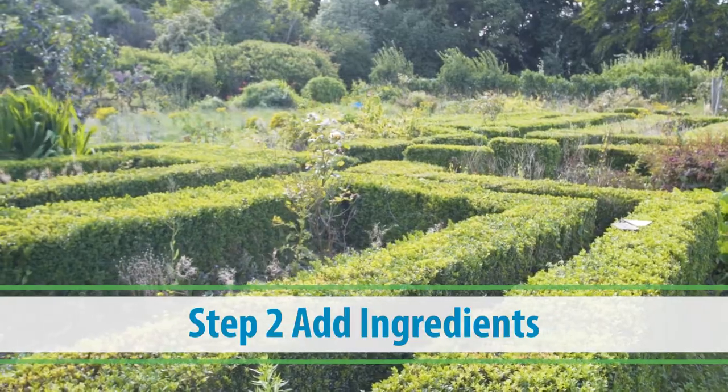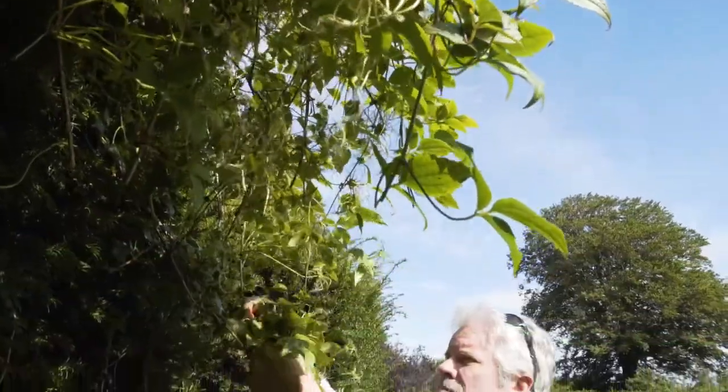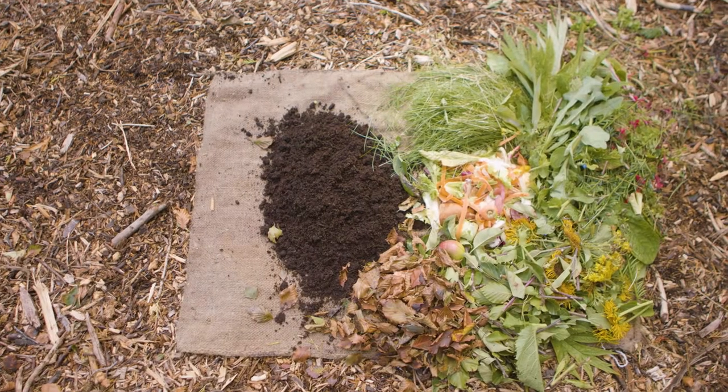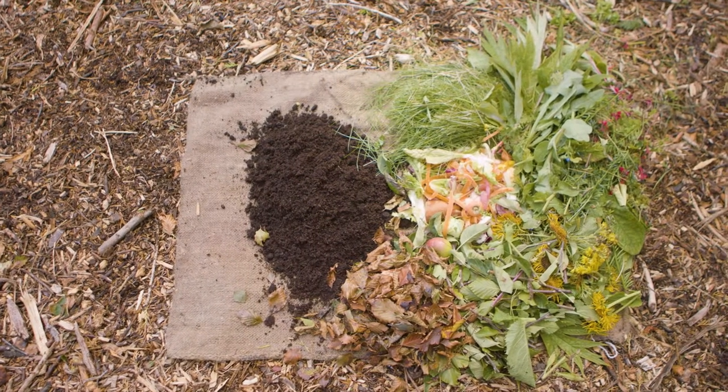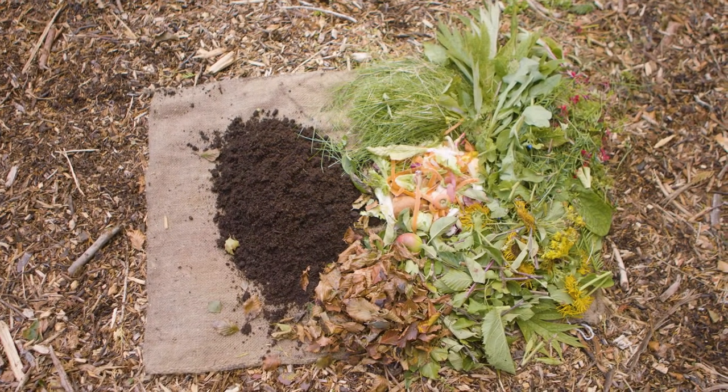Most materials from the garden can be used to make compost. This includes greens from the garden: grass cuttings, garden plants, cut flowers and houseplants. Avoid adding any invasive weed that spreads by root, such as bindweed, or diseased plants to your compost pile.